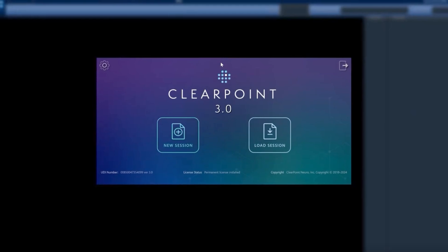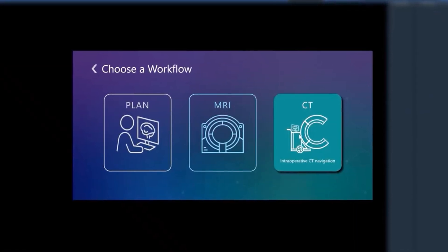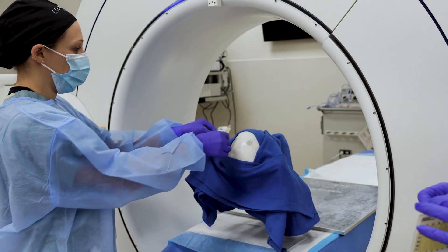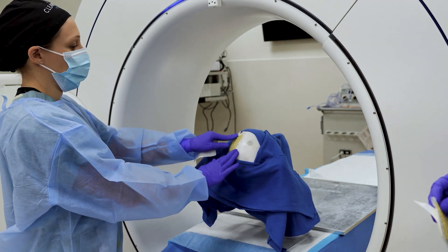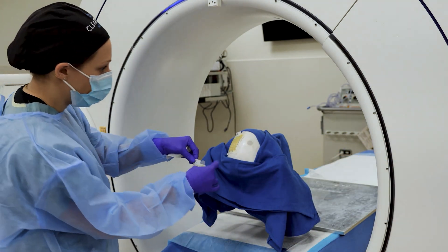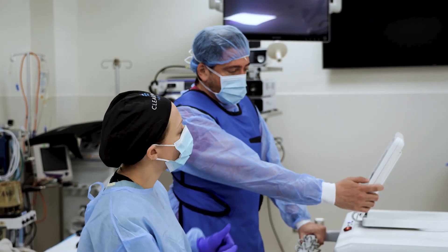To perform a procedure, first begin by creating a surgical plan and then select the ICT or MRI guidance workflow based on the needs of the case. Throughout the procedure, the patient's head can either be pinned or unpinned. In this example, the patient is pinned and the entry points are located with the SmartGrid marking sticker. Other options for locating entry points, such as optical navigation, can also be used.